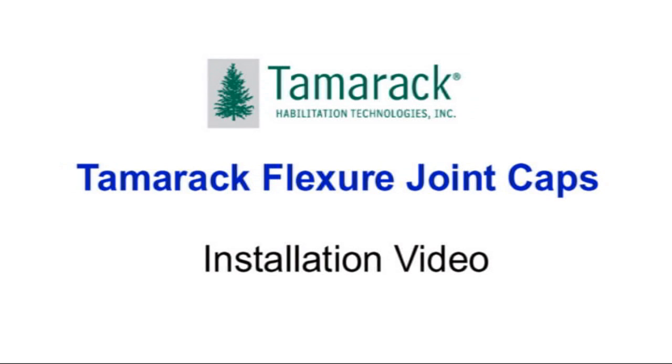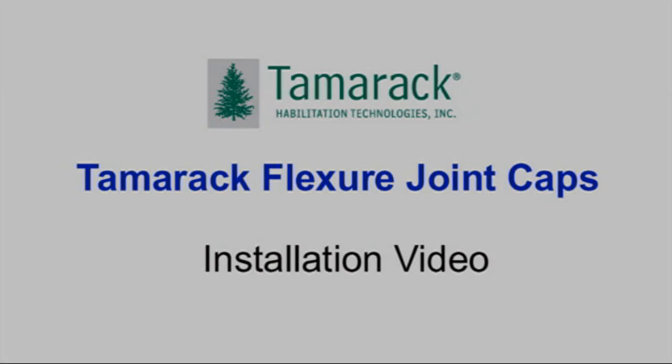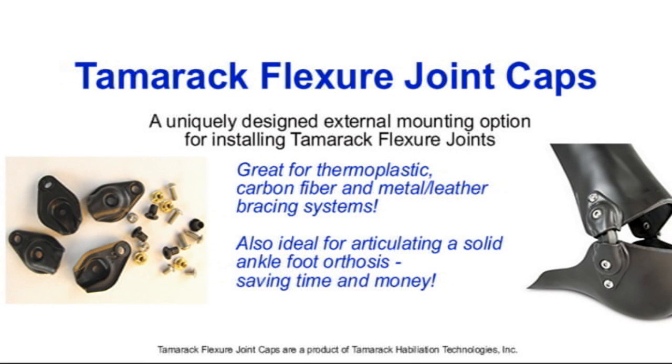Introducing a new external mounting option for installing Tamarack Flexure Joints. Tamarack Habilitation Technologies has developed an affordable, easy to install, durable, and effective fabrication option for attaching Tamarack Flexure Joints to nearly any custom or off-the-shelf brace.